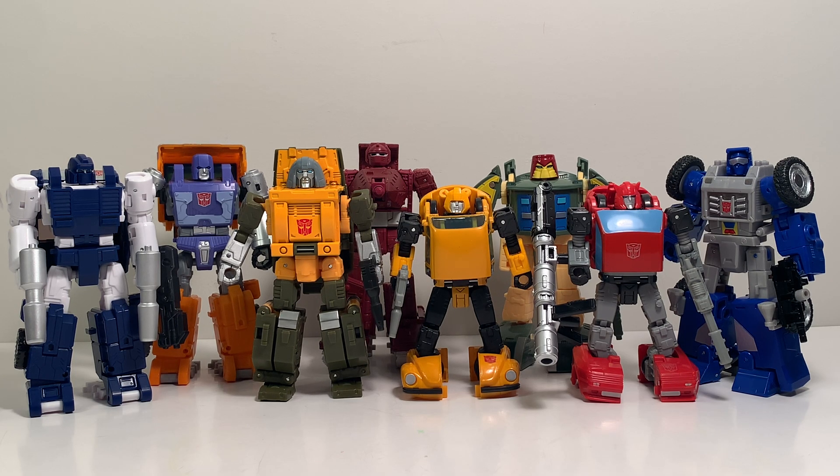Here we have Brawn — you can already tell which is the Studio Series and which is the Titans Return version. You can clearly see the two size differences and the scale difference. They both look good in their own way, but I'm definitely happy that we now have an updated version that scales well with the figures we already own in our collection.